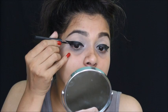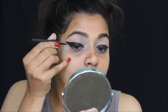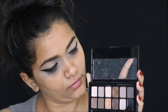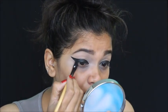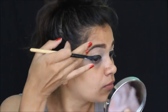Once I'm done doing my wing, I'm going to set it with this black eyeshadow using an angular brush. I wanted my eyeliner to look more black and intensified, so I went ahead with black eyeshadow.